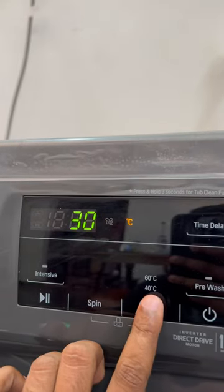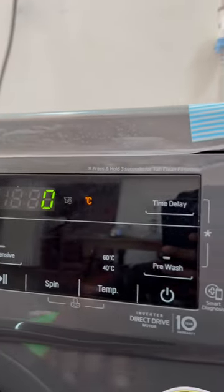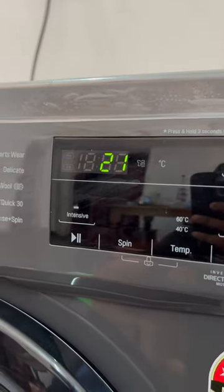If you have any controls, you can use the touch — the temperature, the power, the start and the pause. You can use the touch controls.